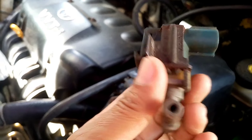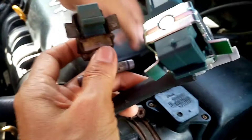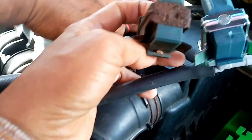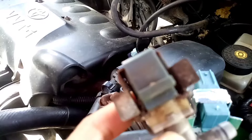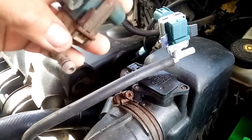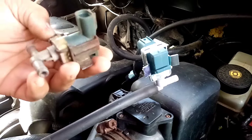Panoorin ninyo at marami pa akong isi-share na parts na related sa palyado at walang power, lalo na pag naka-aircon. So papalitan natin yan ng bago. Nakakatulong yan sa pagdagdag ng power ng makina at para hindi magpalyado kung naka-aircon.